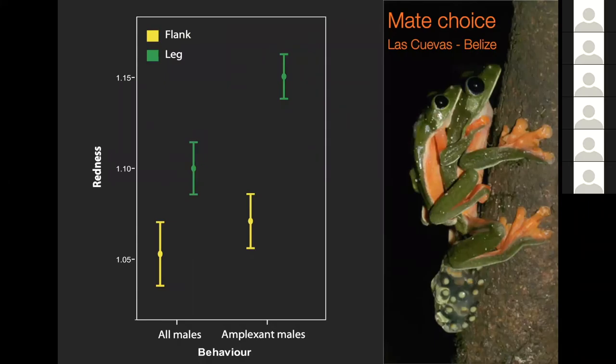Sometimes it's important to know why coloration is lost - does it actually matter to the maintenance of these animals? Here's work on morileti in Belize at a site called Las Cuevas. On one axis we have a measure of the redness of the flanks and legs of individuals, comparing all males in the population to males that were in amplexus. Males that are mating - in the process of amplexus - have brighter redness on their flanks and legs. So this is something we need to maintain in captivity because it's actually important for mating success in this species.